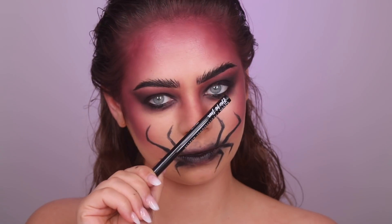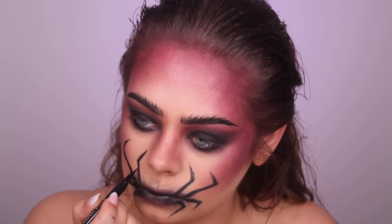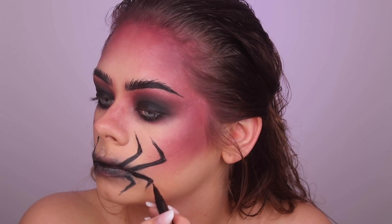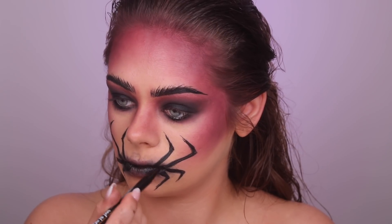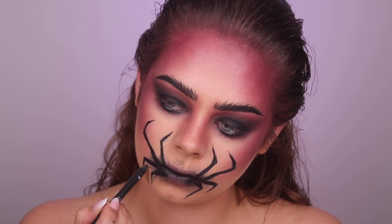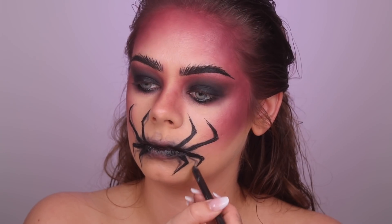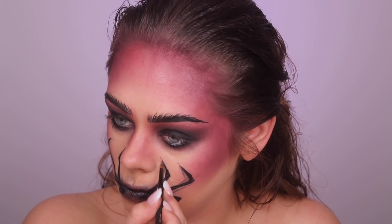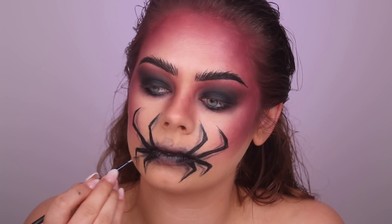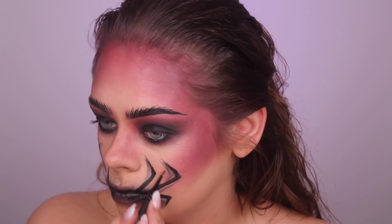Then I'm taking my Epic Ink Liner from NYX to make the spider legs more defined — coloring them in, making them sharp. I also took the Hermity K eyeliner pencil, which is blackish gray, to create shading underneath each leg so it looks like a shadow. Then I blended it out with a brush to make it look softer.